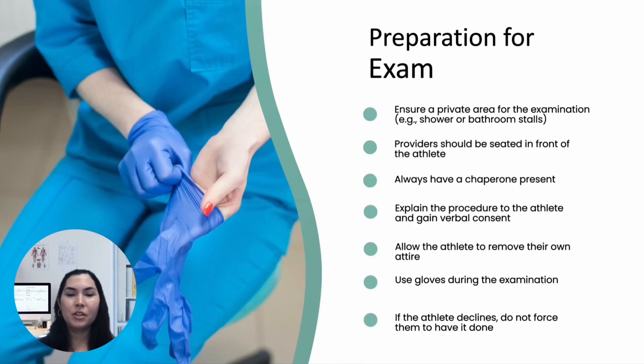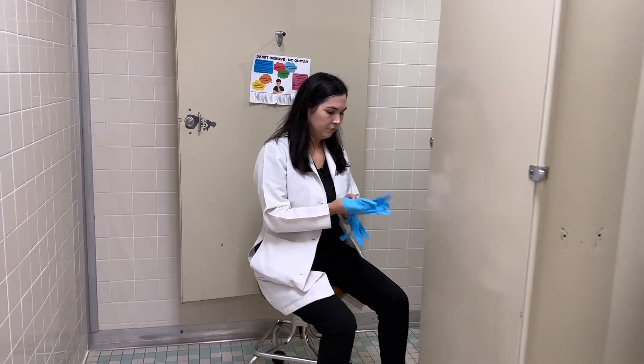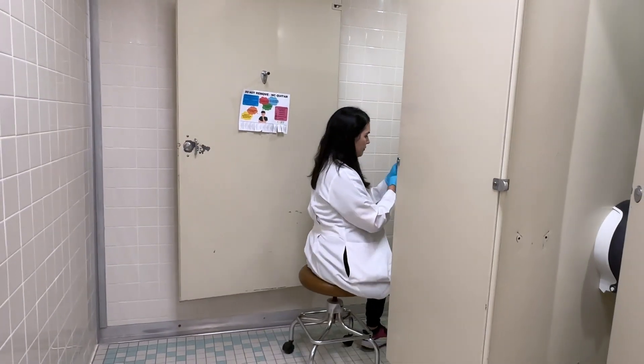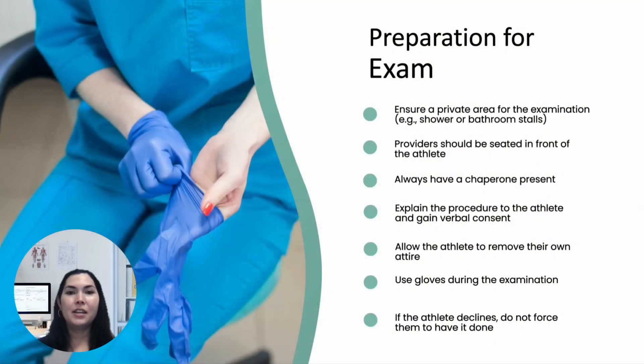As far as preparation, we need to conduct the exam in a private area such as a shower or bathroom stall. As the provider, you should be seated in front of the athlete, and it's essential to always have a chaperone present. Explain the procedure in clear, simple terms, ensure verbal consent before proceeding, allow the athlete to remove their own clothing, and make sure to wear gloves during the examination.